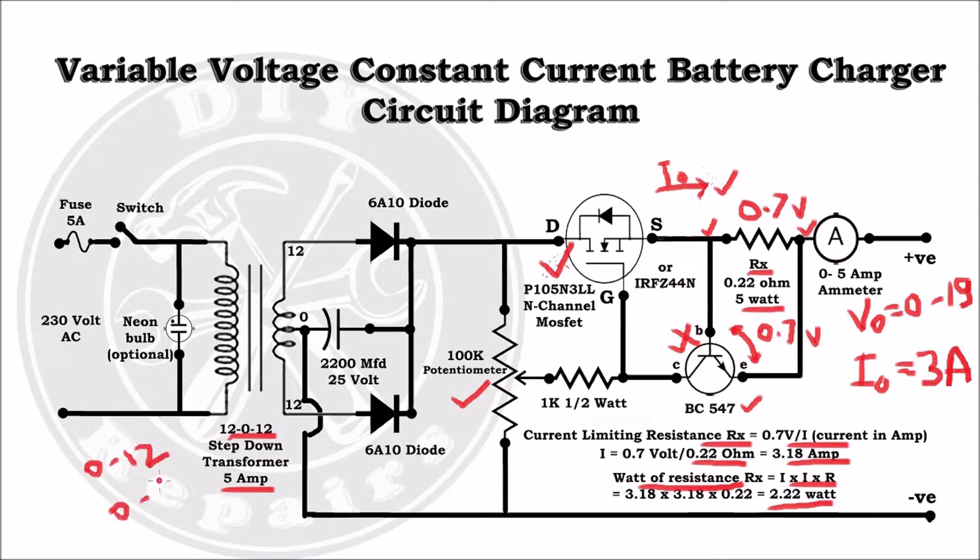In place of a 12V transformer, we can also use a 0-12V or 0-18V transformer. The only difference is we have to convert the full wave rectifier to a bridge rectifier, and the rest of the circuit will remain the same.